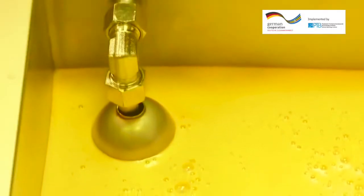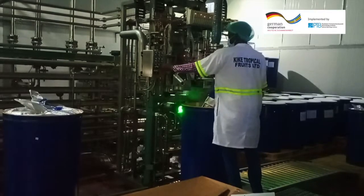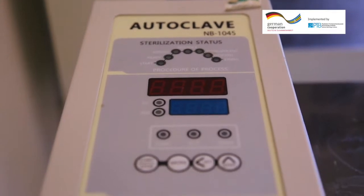The next stage involves pasteurizing, sterilizing and more filtering.